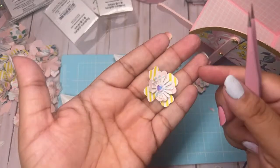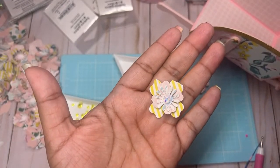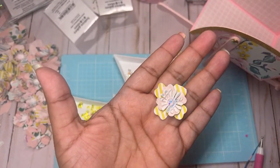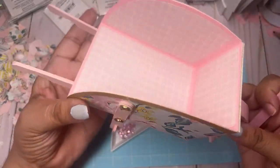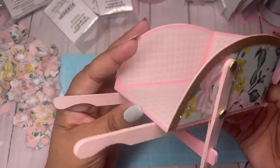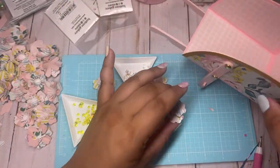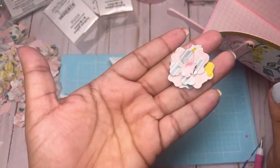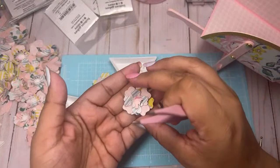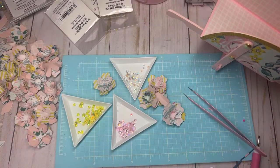Look at how pretty just one looks in there! So guys, I made this 3D wheelbarrow — look at how cute it came out. We're making some flowers because I want to put a ton of flowers in here. We used our scraps.